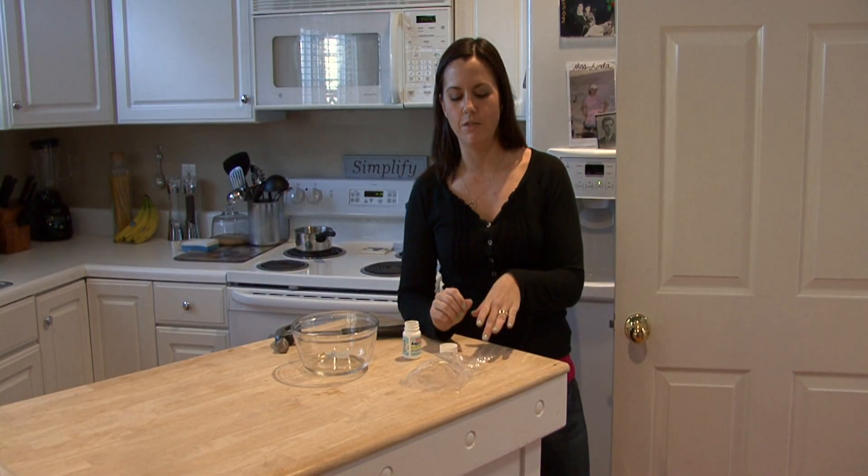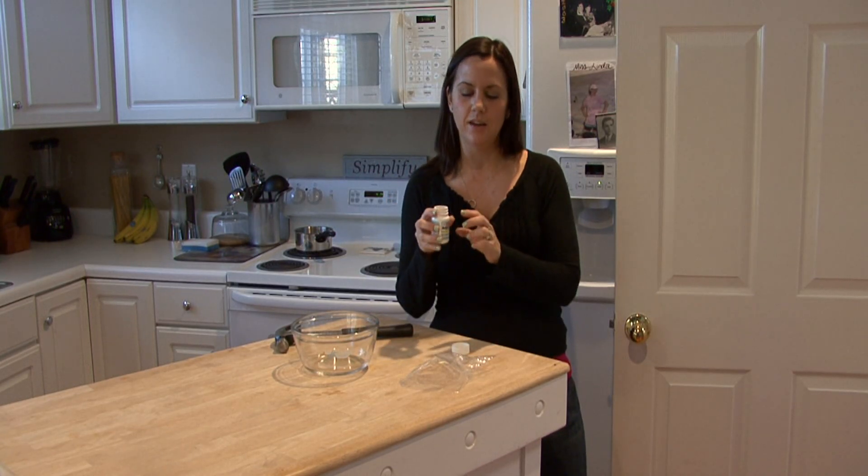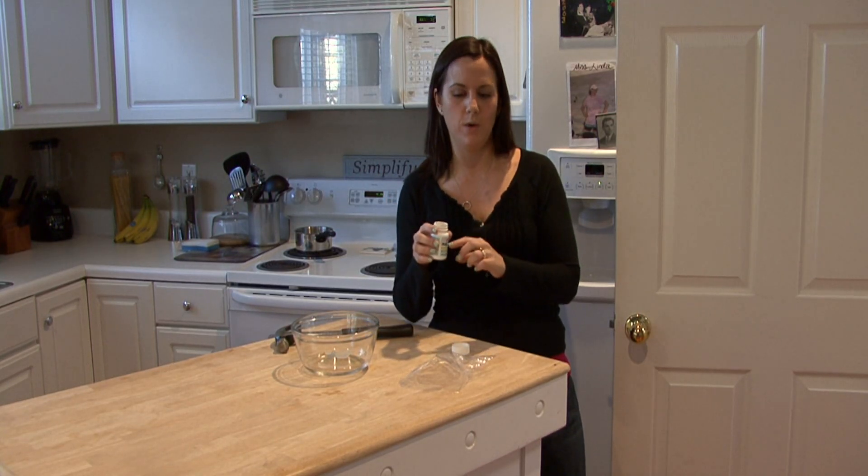Hi, I'm Rachel Yatuzis and I'm going to show you how to remove sweat stains from your clothes. The first thing you want to grab is about two tablespoons of water in a bowl or a little cup and a bottle of aspirin. The acid in the aspirin is what's going to break down the sweat stains.